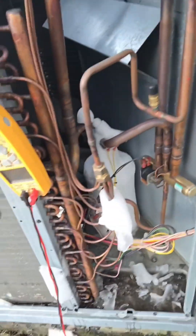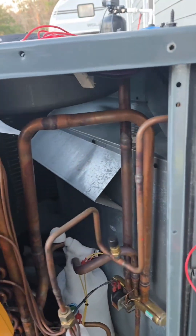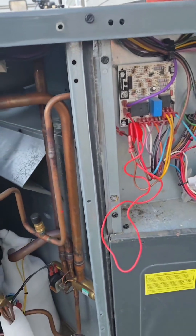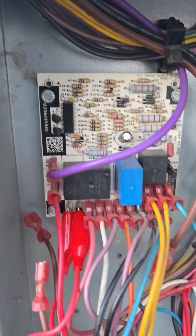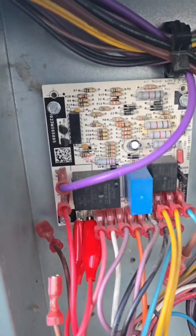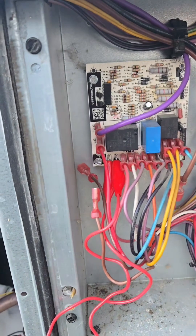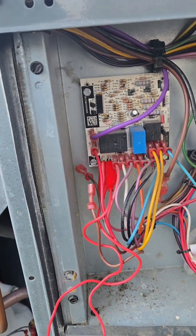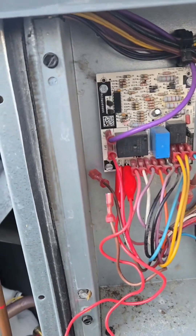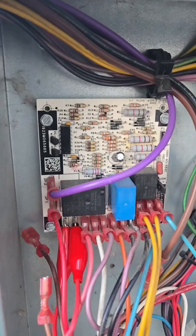Pretty much what that means: when that sensor closes the circuit here, it starts the timer. So it doesn't mean every 30 minutes it's going to go into defrost — it goes into defrost when the sensor closes, then the timer starts inside the board, and then it goes into defrost and repeats over and over. So it can be running for 15 minutes, the house can reach temperature and shut down, it'll kick back on and continue from where the timer was, and go into defrost based off of that. So it's going solely off the sensor closing and time.